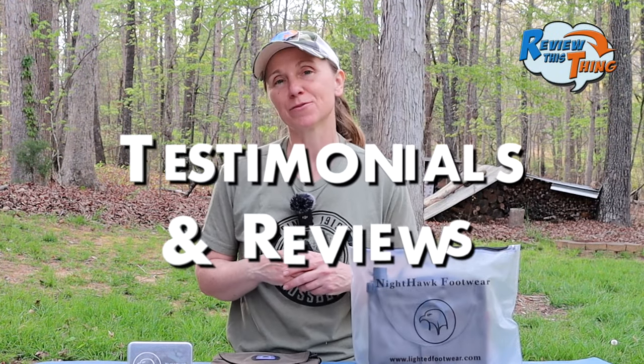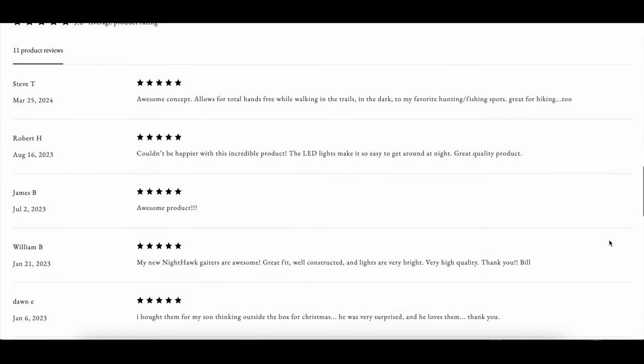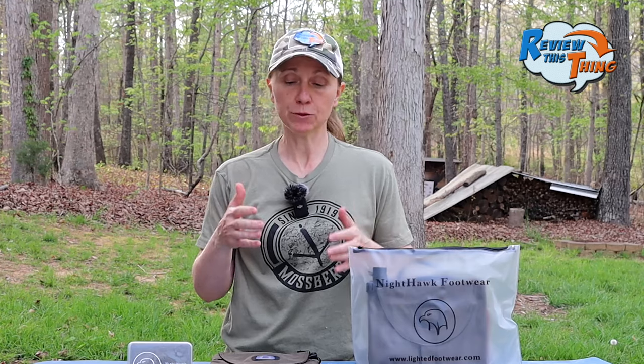Now onto testimonials and reviews. Right now you can only buy these gaiters from the Nighthawk Footwear website, so that's where I got all the reviews. There weren't a ton, but pretty much all of them were very positive and I really didn't find any complaints. If you have a pair of these gaiters and have any critiques, comment below and let us know. For testimonials and reviews, they get a 5 out of 5.